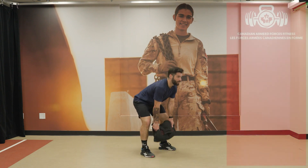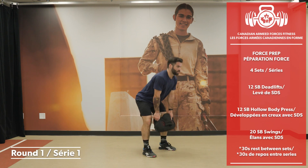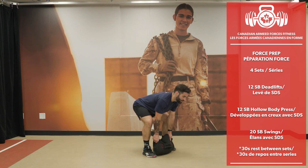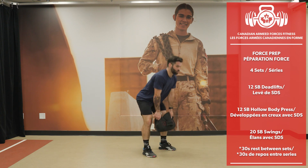Round 4 — let's go, don't give up. 12 sandbag deadlifts.